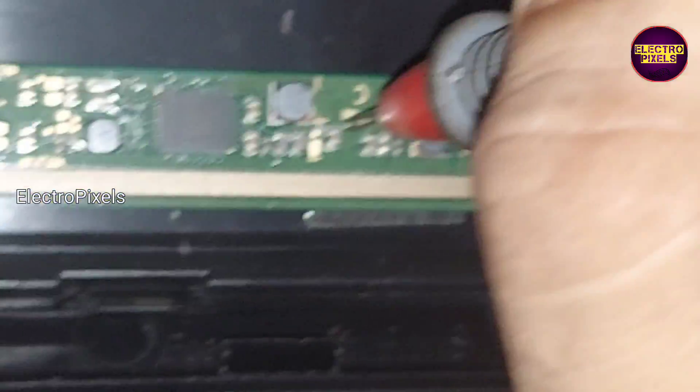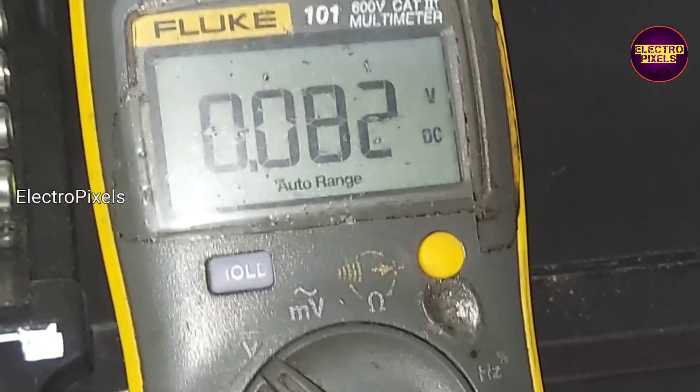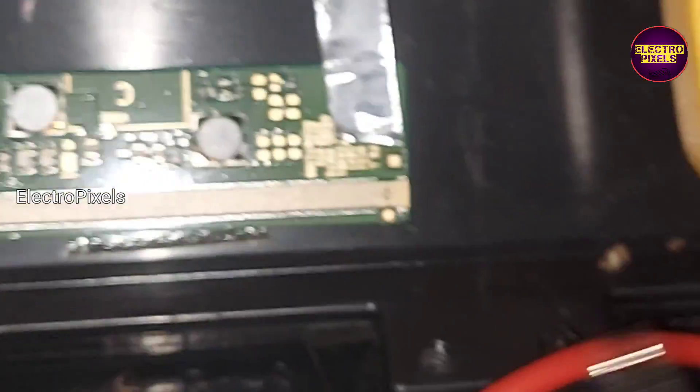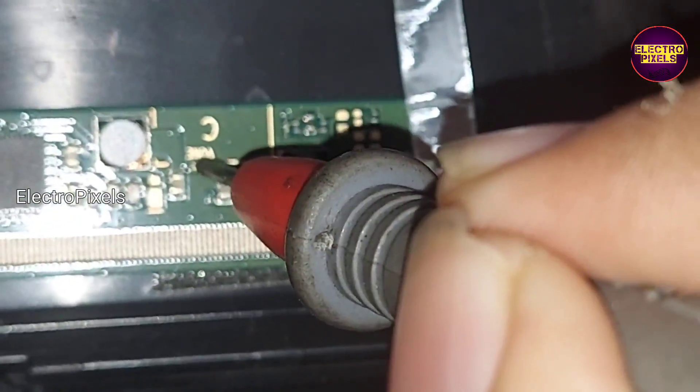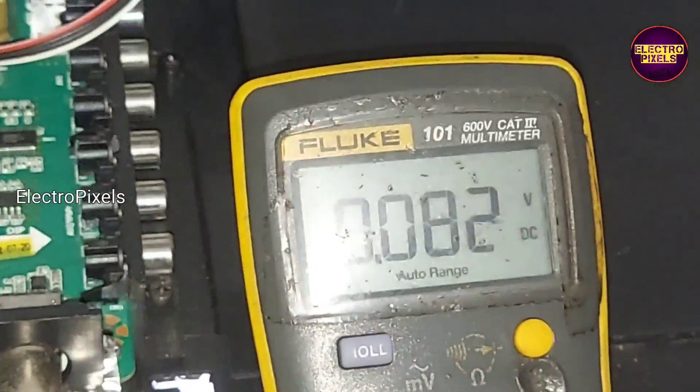The reason the basic voltages are missing is due to internal shorting in gate signals. To remove the SM4186 IC protection mode, we need to clear the internal shorting in the gate signals. If both sides are shorted, they are not repairable.